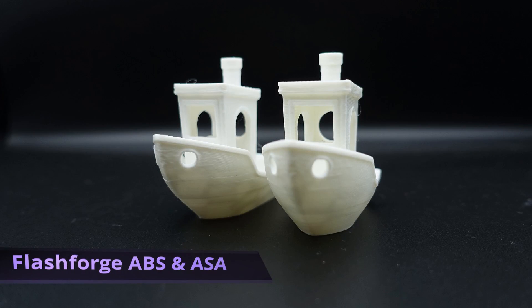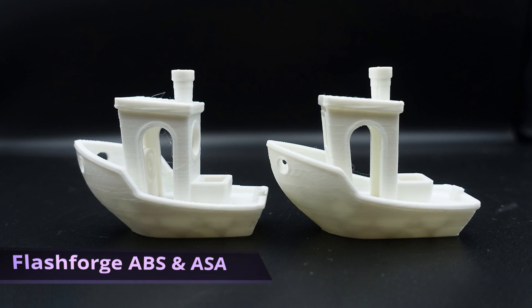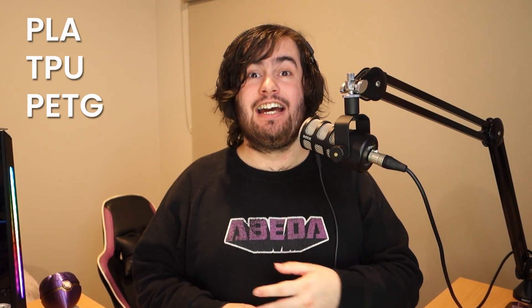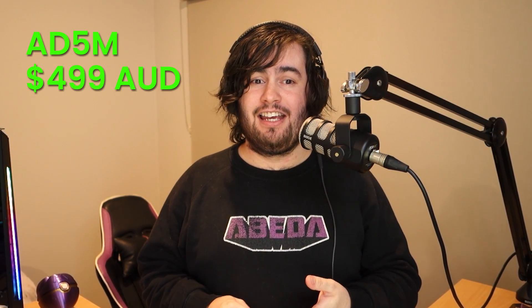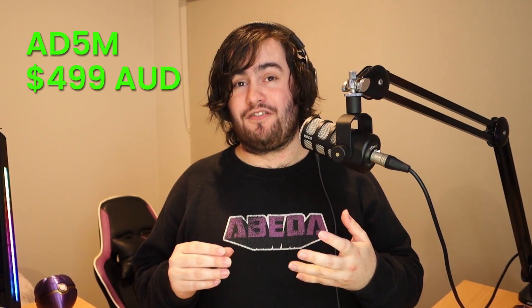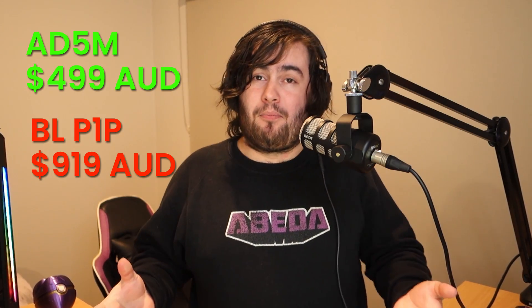These two benches on screen are printed in ABS and ASA on the 5M with simply a towel hanging over the top of the printer, which I do not recommend at all — I just wanted to test how insulated it had to be to print these filaments. If you're looking at getting into 3D printing or adding another printer to your collection and you primarily print PLA, TPU, and PETG, then I'd highly recommend the Adventure 5M. At $499 Australian dollars, you're essentially getting the same print quality and features as the Bambu Lab P1P, which is $420 AUD more expensive — pretty much the same features for half the price.